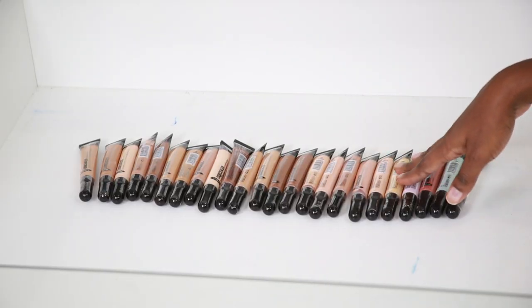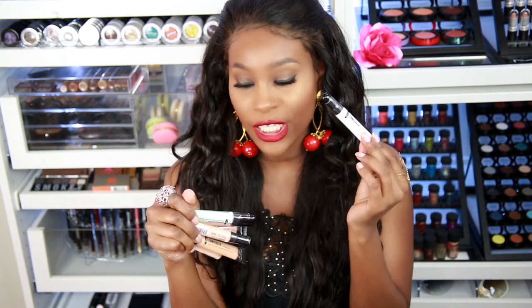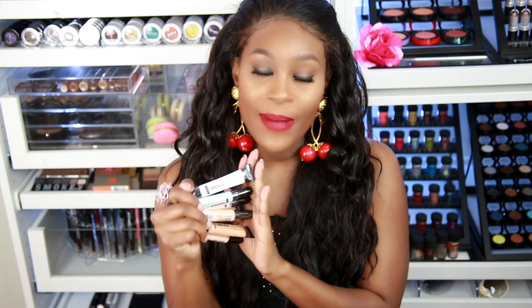My dupe alert today is going to be on some concealers — it's going to be a dupe to the LA Girl concealers. These are the Navi concealers. I got 24 of these and I paid $39, almost $40 for them — so just a little over a dollar each. What I like about this brand is that it has color correcting shades with it as well — four or five color correcting shades. I just love the whole selection of colors.